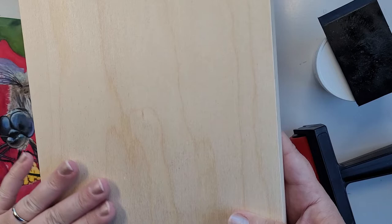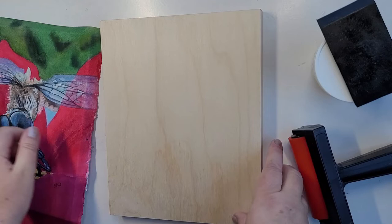Here's a watercolor painting. What I did was I painted it too big for the eight by ten on purpose.